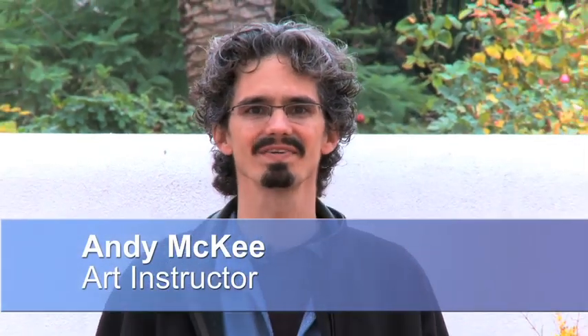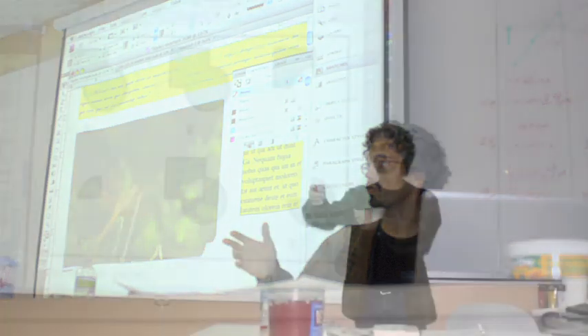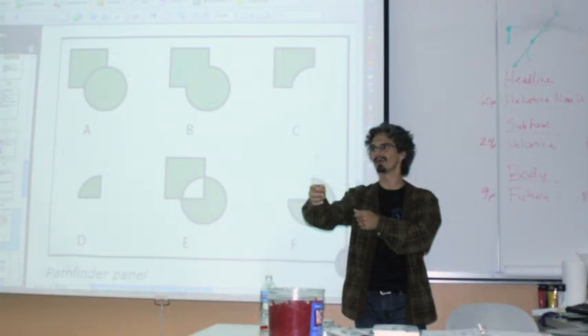Hi, I'm Andy McKee, art and photography teacher here in the Bay Area. I've been teaching art and photography for over 14 years, and I'm here to talk to you about your basic pocket camera. I'm going to help teach you which pocket camera is best to use, talk to you about photo composition, and basic photo editing on the computer.